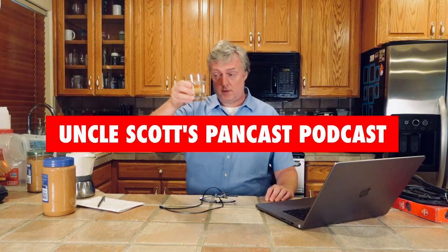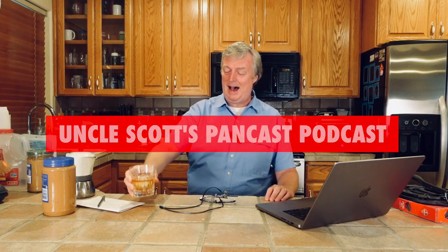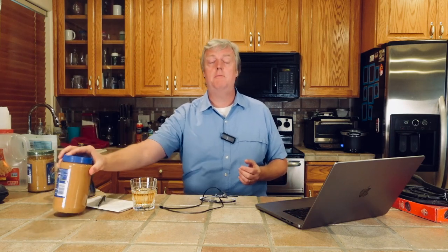Cheers guys, and welcome to Uncle Scott's Pancast. In this Pancast, we are going to talk about cooking while high, some deals at Costco, Mövial Cookware, an update on our peanut butter poll, and more.